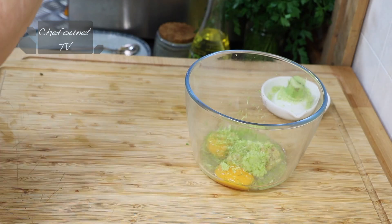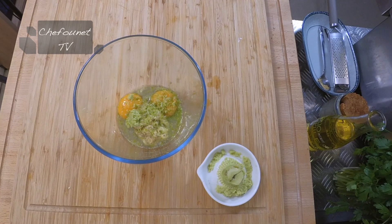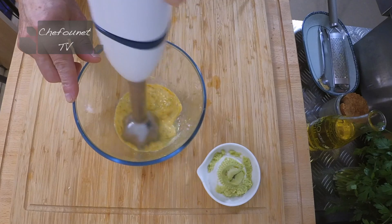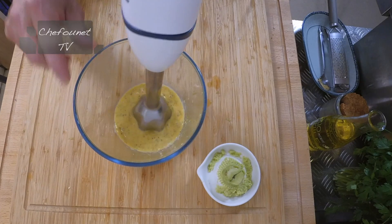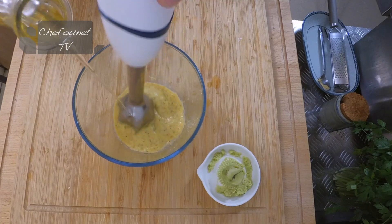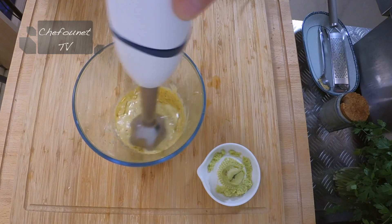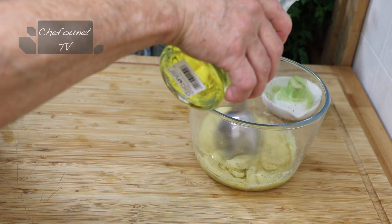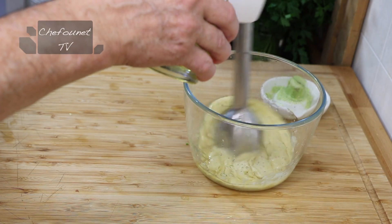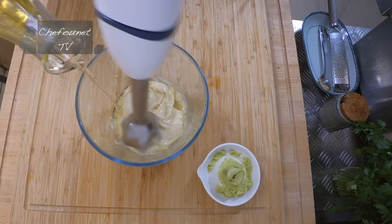Là, je pense qu'il y en a assez. Ensuite, on va prendre la girafe et on va monter.